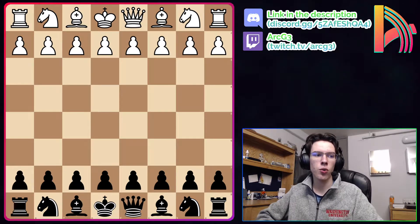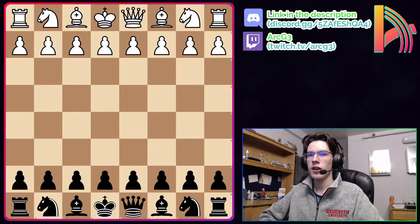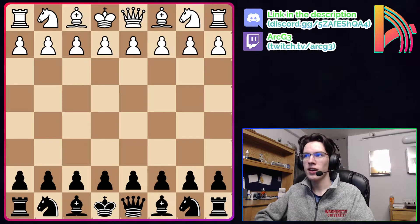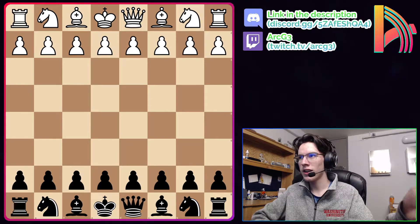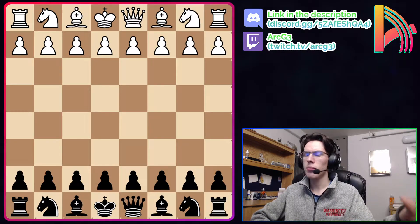There's a great quote by International Master Andras Toth about the London system that he said a couple months ago, and I want to share it because it perfectly describes my feelings about the London system and why I don't think it's a great opening for intermediate players to be playing.